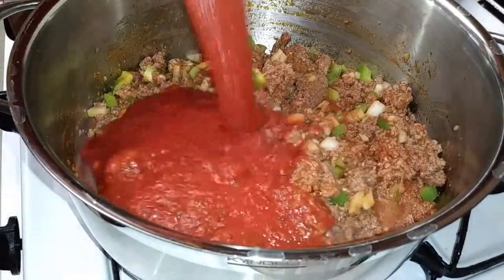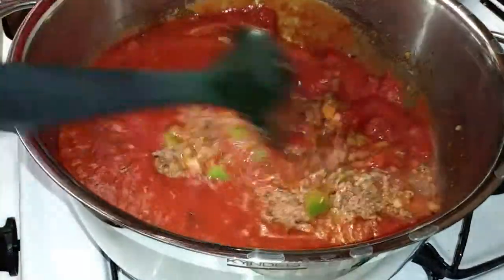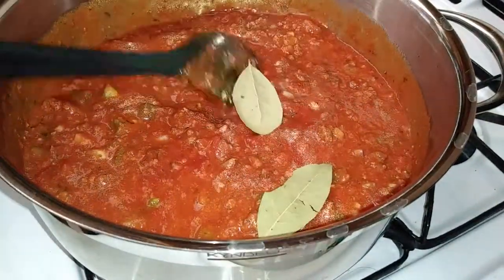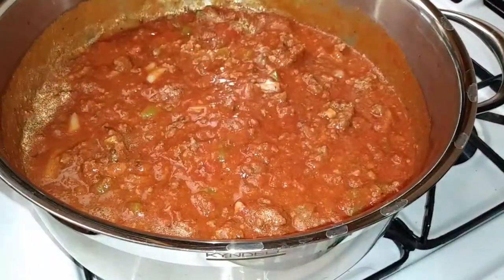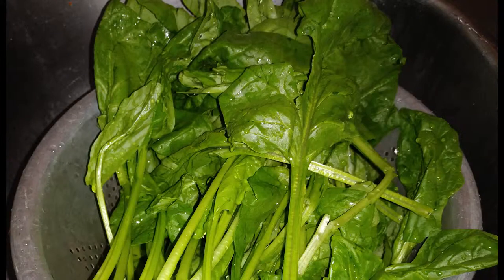Then grab your favorite jar of pasta sauce and add that right in. You'll want a 45-ounce jar — not the smallest one. Add two basil leaves, then cook this on low and let it simmer for 30 minutes to an hour, however long you'd like.